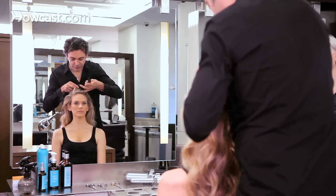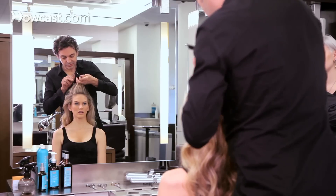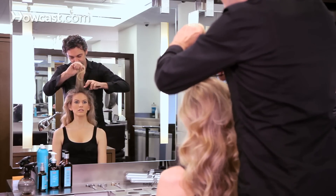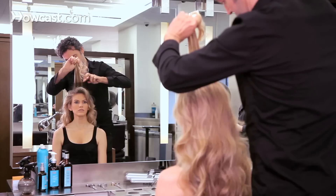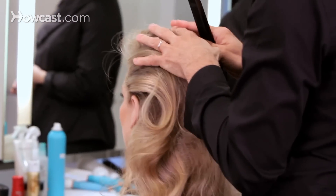Now, the first one we'll do is start by doing a little bit of teasing to give a little body to the hair. The teasing is really mainly at the roots here, and that will give her a little bit of height.